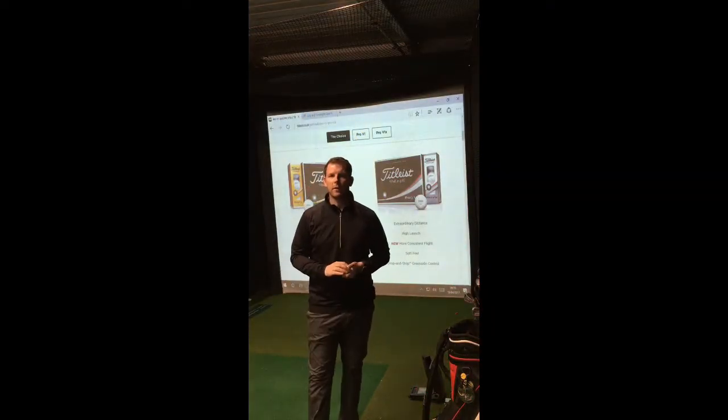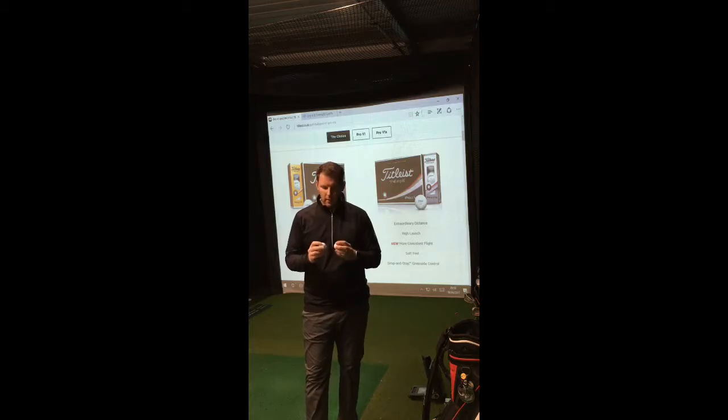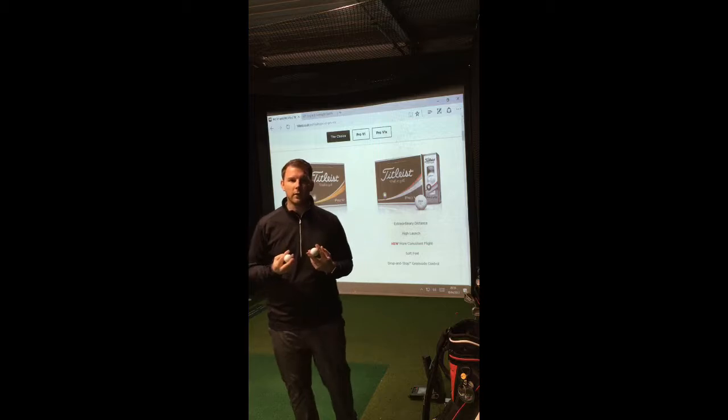Hi golfers, welcome to Stephenie's Golf Centre. My name is Matt from MB Golf Pro and today we're in the teaching studio and we're going to look at Titleist's Pro V1 and Pro V1 X. This year the balls are meant to be a lot closer together than they've ever previously been.